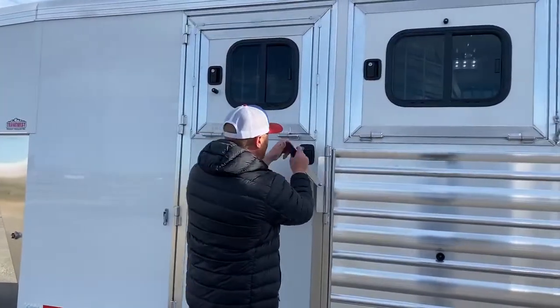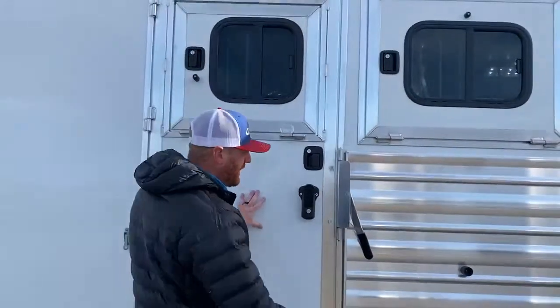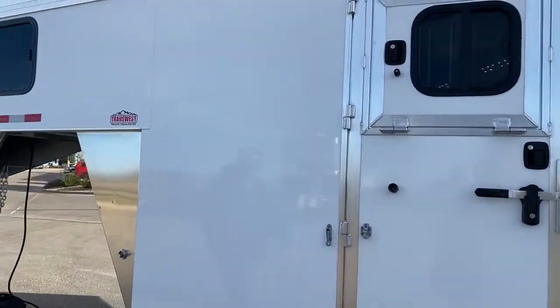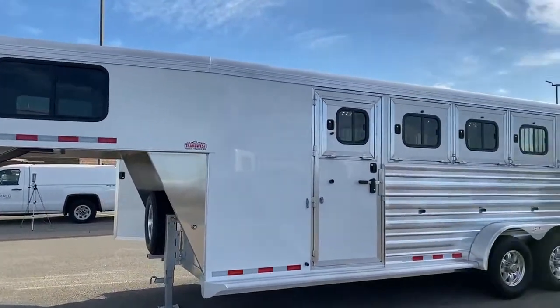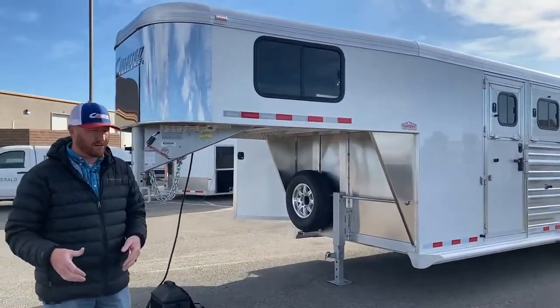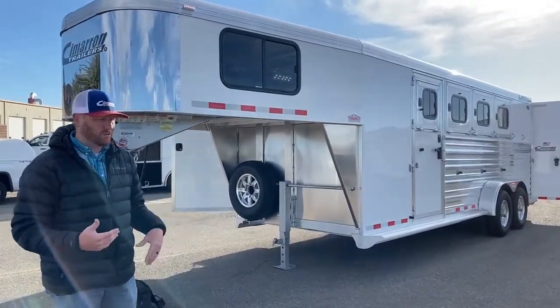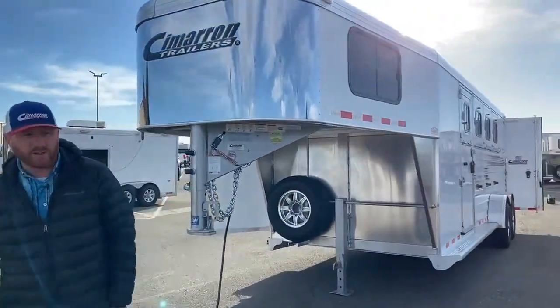There's your escape door going into stall number one — it does have a chest bar that goes across there and a strap across the whole width of the trailer. We try to keep a couple of these on hand in threes and fours with different tack setups: a closet tack setup with a completely sealed-off tack room, a front dressing room with a folding rear tack, and the setup you see here. We try to keep some variety to meet whatever needs you have.